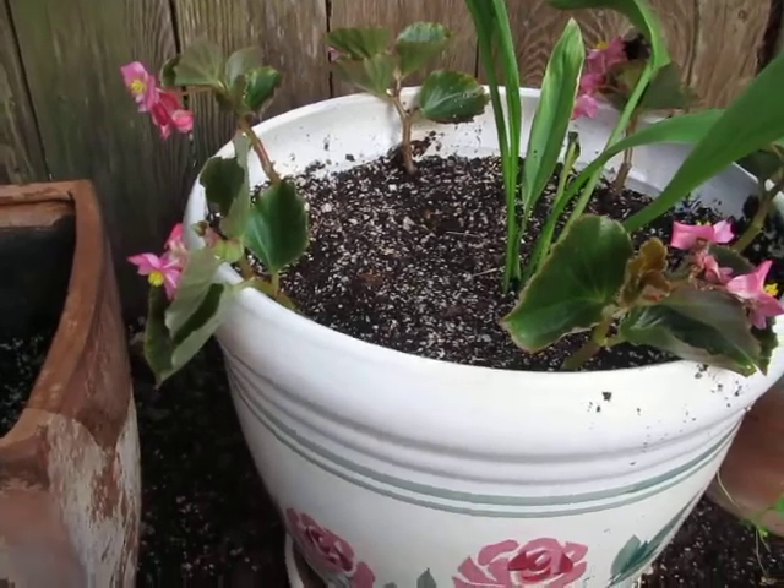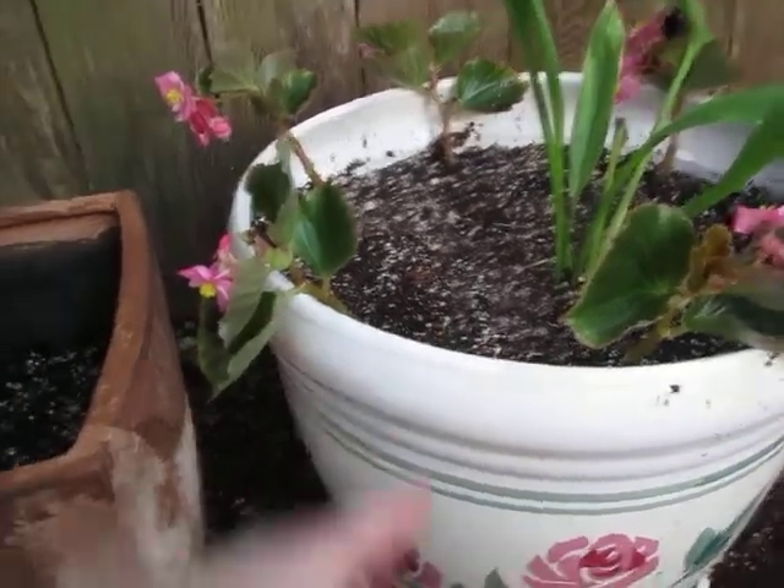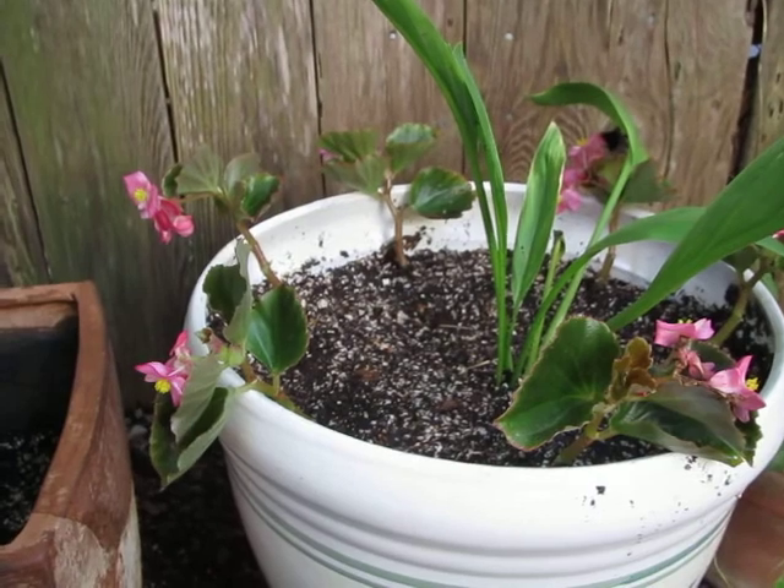So I balled them up and stuffed them in here, and then I did layer paper, layer dirt, layer paper, layer dirt — top it off with dirt. So I'm checking out to see how well this works.